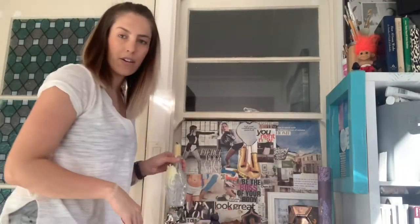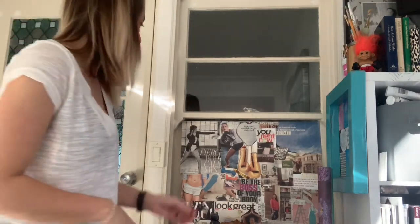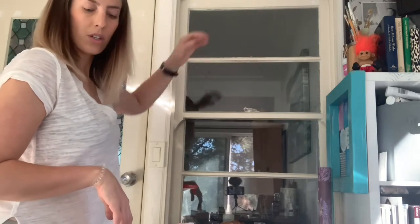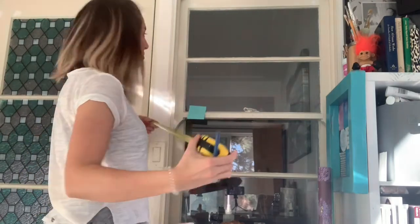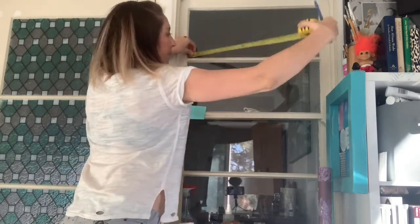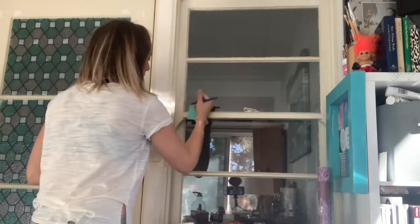I'm going to remove some things that are in my way. In my office I have a little altar, so I'm going to move all the stuff that's going to get in the way before I measure the windows and then cut out my pieces. I need to make sure I have separate cutouts for each of these windows. Let me get my tape measure and a post-it to write down my measurements. This is 10 inches by 23 and a half inches, so I would cut out a 10 and a half inch piece.